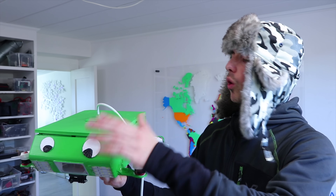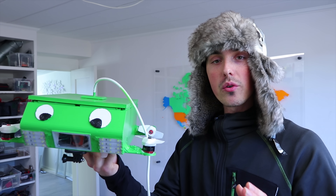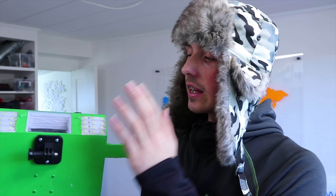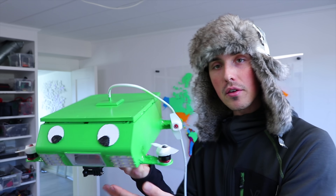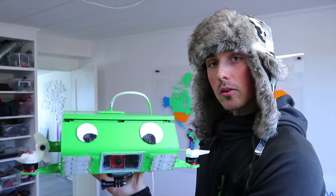After all that work — waterproofing with spray paint, glue, silicone, modifying perimeters, all those fancy words — the waterproof underwater drone is finally just leaking a little bit. I did add the 360 camera mount, the LED lights, some googly eyes. I spray painted the entire thing green because I didn't have yellow. Let's head out.